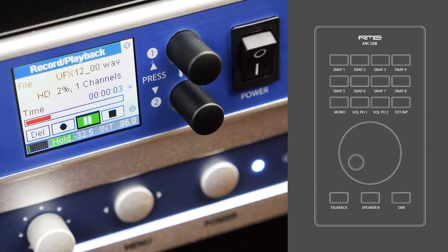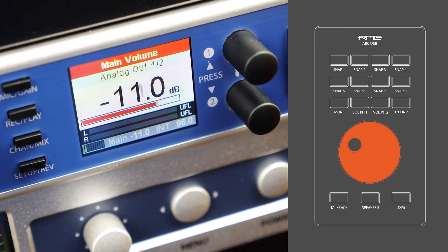Apart from the standalone mode, the ARC-USB can also operate in the ARC-Volume mode, where only the big encoder is activated for main volume control. So as you can see, the ARC-USB is the perfect standalone remote control for the UFX2 and UFX Plus. If you have any questions or ideas for future videos, please write them down in the comment section below. Thanks for watching.